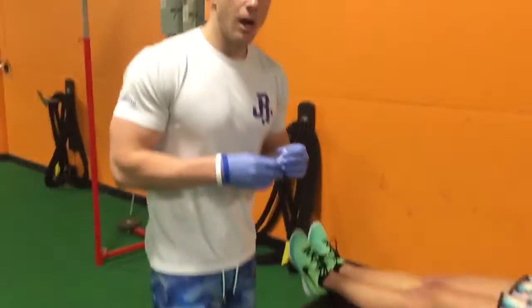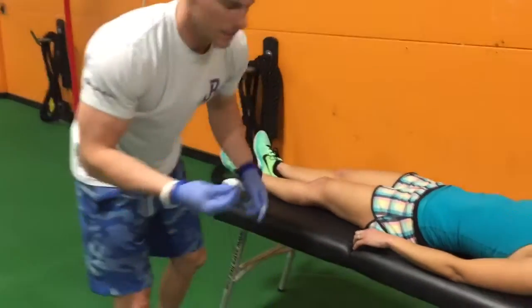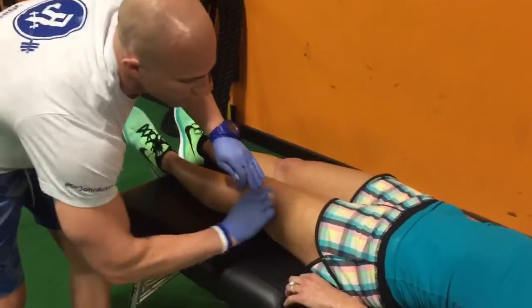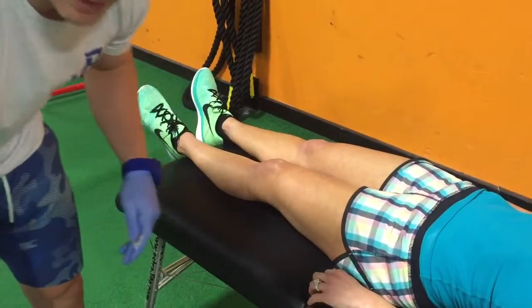What we're going to do is palpate functional trigger points, insert the needles, use an e-stim unit on them, and then retest. Since dry needling is invasive, we are going to be using a clean technique — making sure I have gloves on, that we're alcohol swabbing the area we're going to be treating, just making sure everything is super sterile.